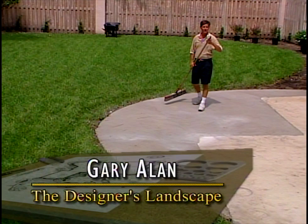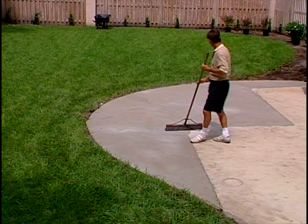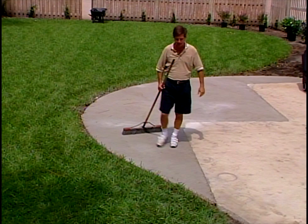Hi, I'm Gary Allen. If you were with us last time, you saw us remodel the landscape in the front yard. Now we return to install landscape and a patio in the back. We've taken this stiff, rigid, square patio, giving it a smooth, curved, linear pattern. We'll surface it with a slate that's going to be very exciting. When we're done, we'll complete yet another designer's landscape.